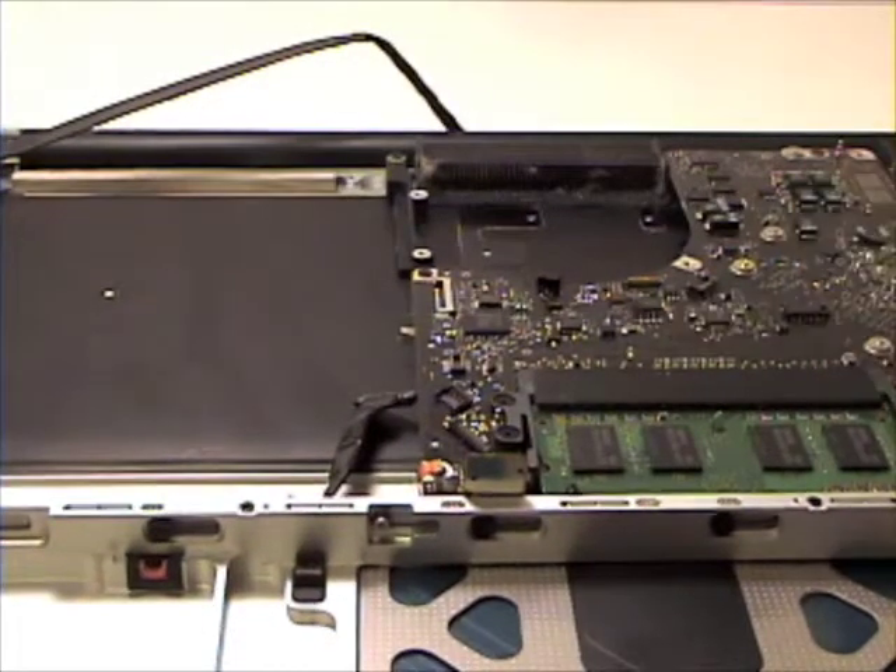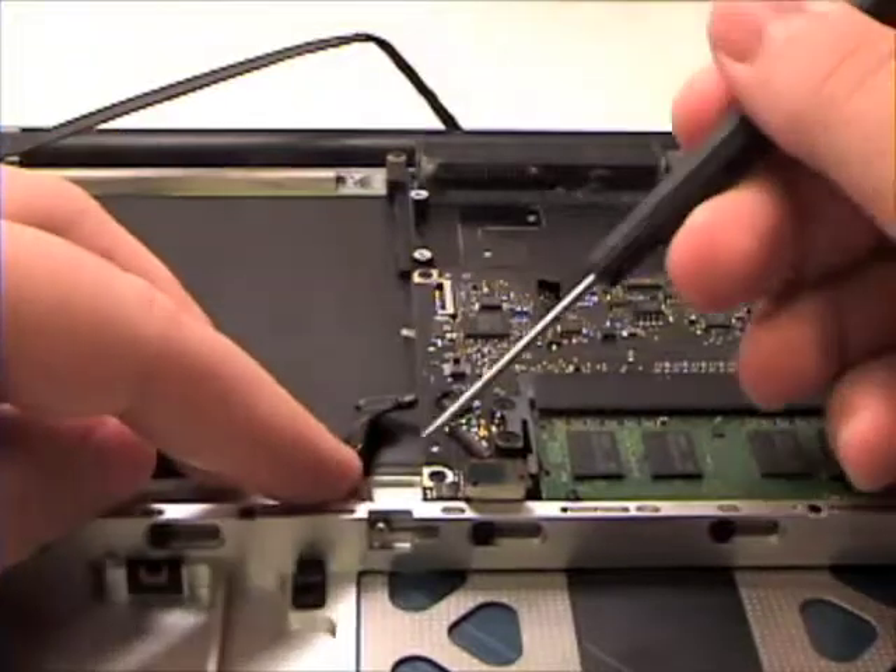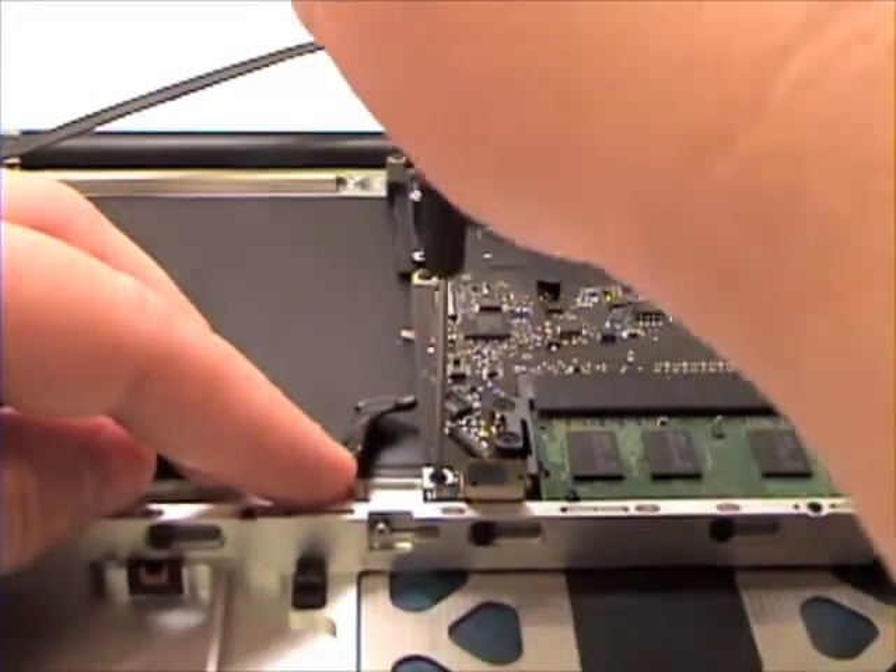Once that is complete, grab your Phillips head screwdriver and remove the Phillips head screws from the logic board.